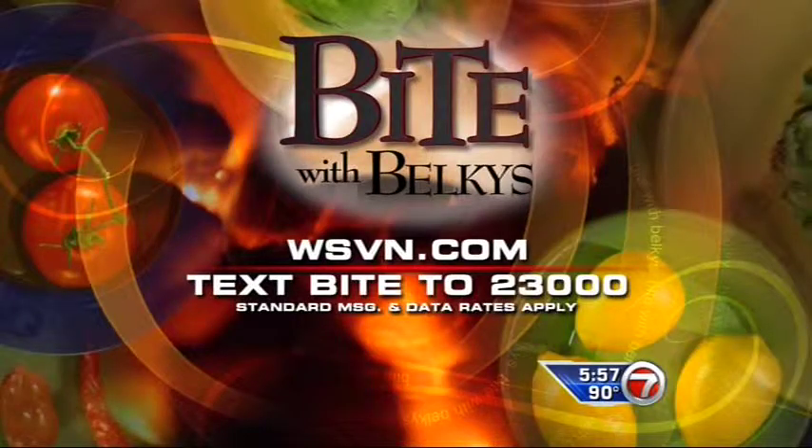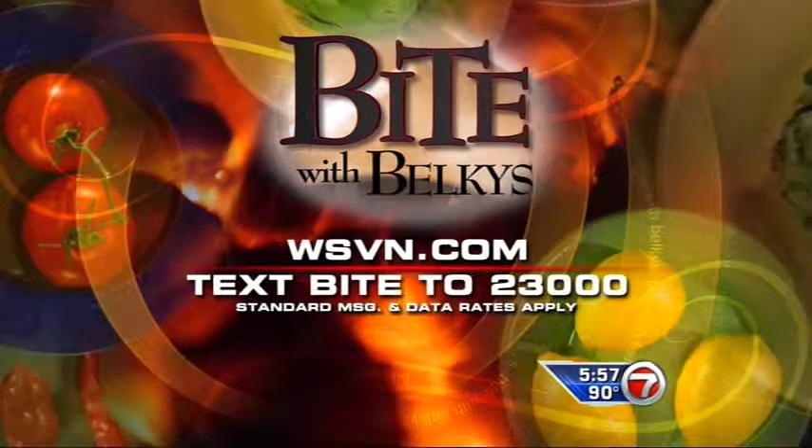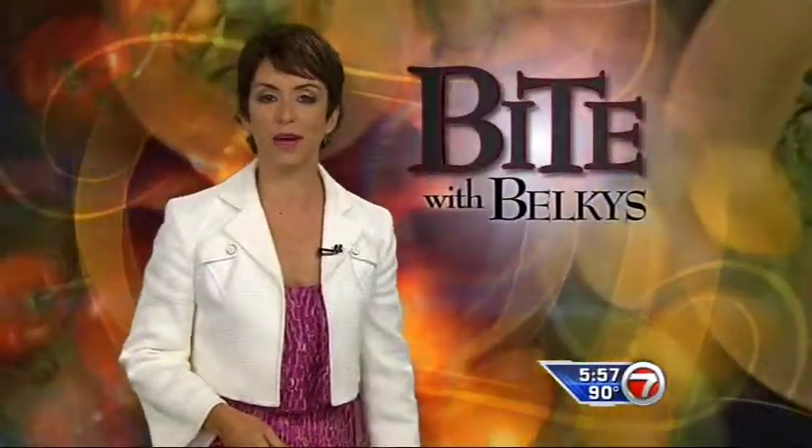I've had that, and it is quite yummy. I'd like a bowl of it right now! If you missed any of the recipe, you can receive it on your cell phone by texting the word BITE to 23000, or you can log on to our website at WSVN.com. Live in the Newsplex, I'm Belkis Nere. Bon appetito.